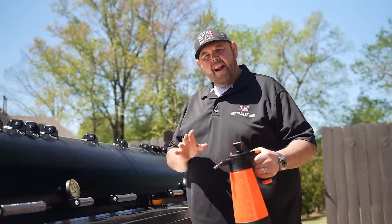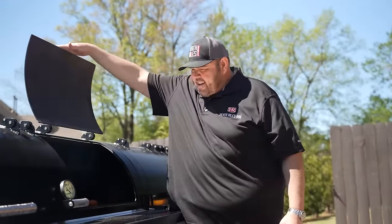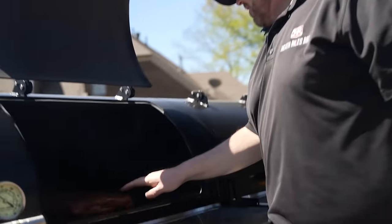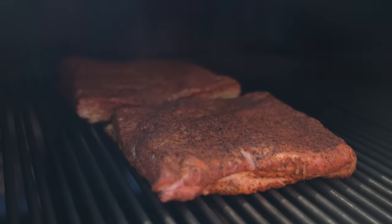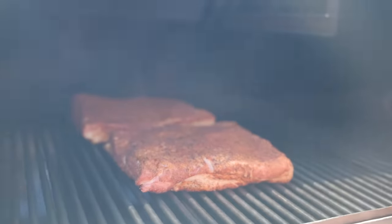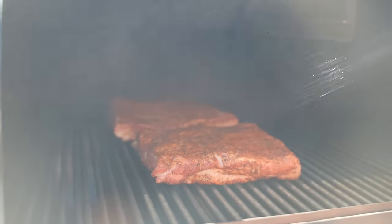Our pork belly has been on about an hour and 15 minutes. The grill has been running at about 275. Look at that nice peppery rub — I'm going to go ahead and spray a little bit of water on this right here to keep that pork belly moist.